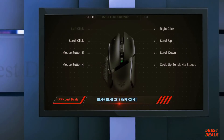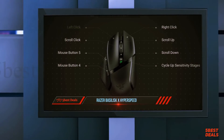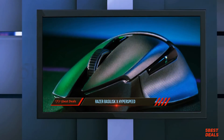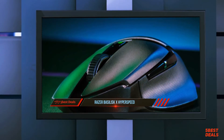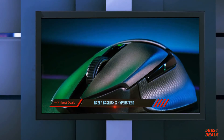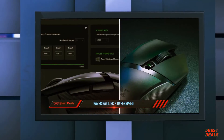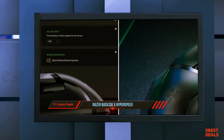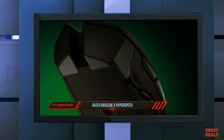People who rely on features the Basilisk X HyperSpeed is missing — such as sensitivity higher than 16,000 CPI and more programmable buttons — should opt for the Basilisk V2. The rest, however, will be just fine with the Basilisk X HyperSpeed and will save $20 in the process.